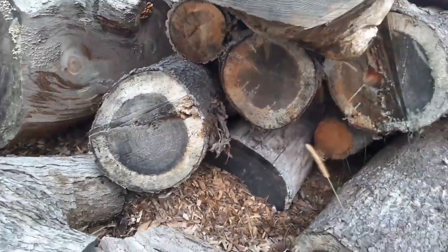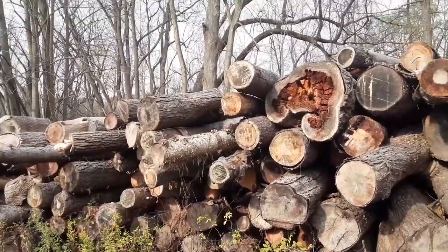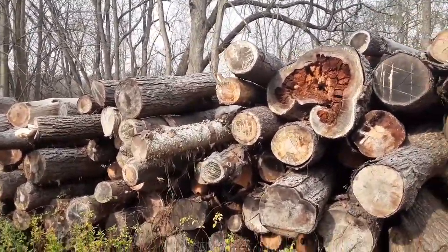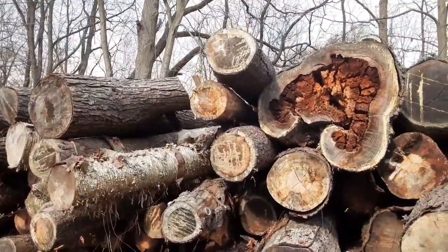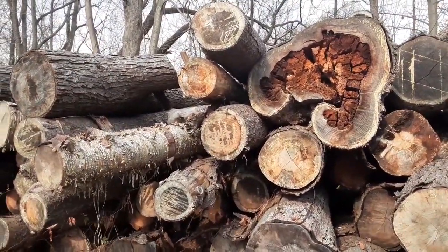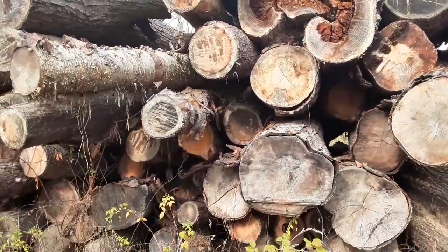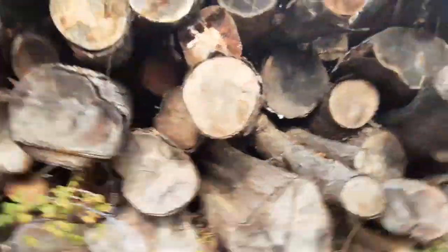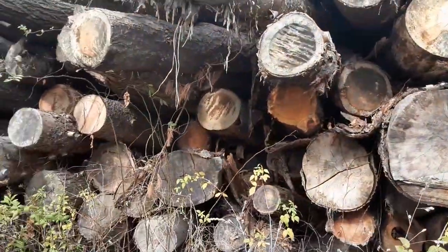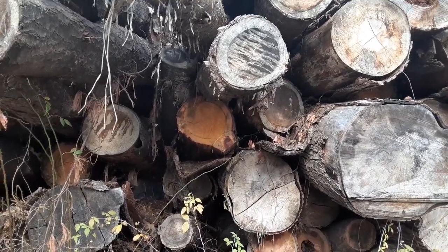The one next to it is still good too. Up here in this pile there are four or five pieces — there's a nice clean-looking one. Just by the color, the bright orange, that one looks healthy.